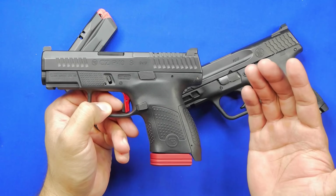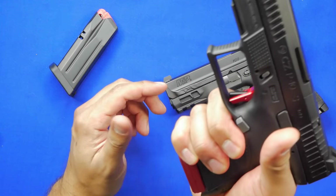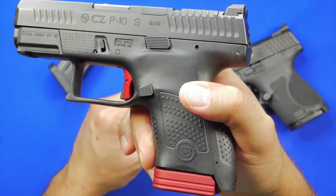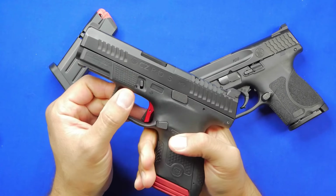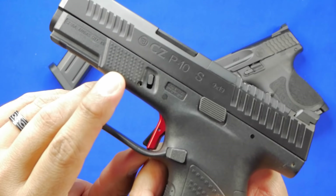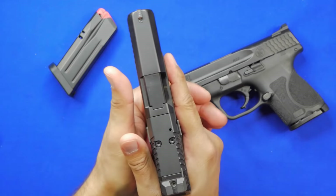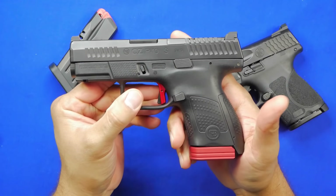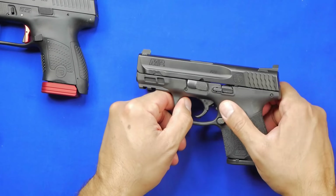The grip texturing is very good. I'd say it's not quite as aggressive as the P10C or potentially the P10F, but it still gives you a good grip and the gun is not going to move. You have some landmarks to place your thumbs and your support hand, and your index finger for indexing. Overall it just makes a lot of sense how they designed this handgun.